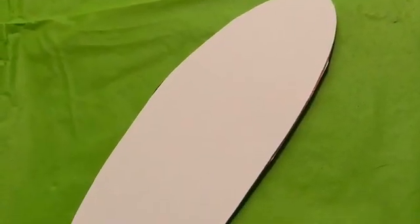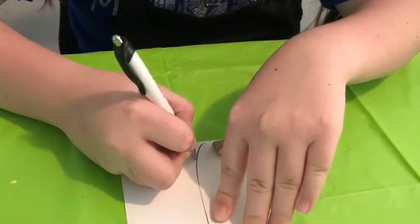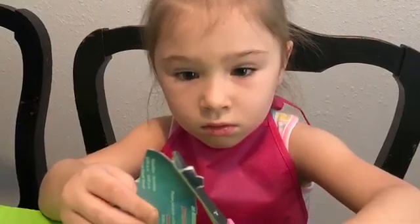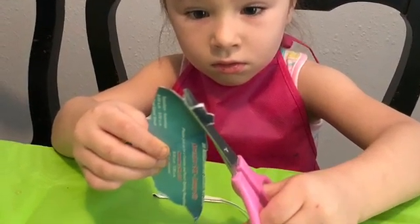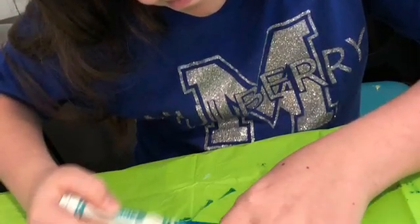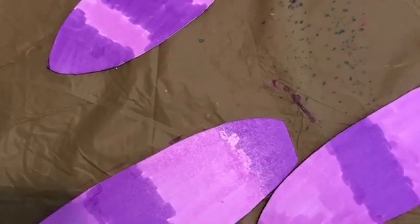Now grab that cardstock you set to the side earlier and make a template for the wings. Go ahead and let the kids trace out the template so they can get their wings going. I even let my little one who's four use the scissors — her wings weren't perfect but they were still right for her. Go ahead and start decorating the wings and let them dry. We used markers, but you can use paint if that's what you have.